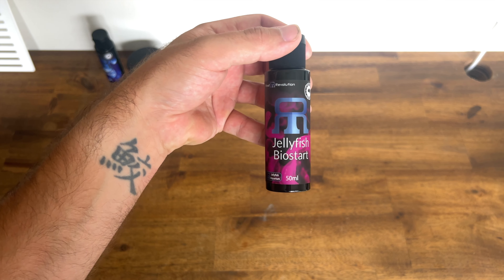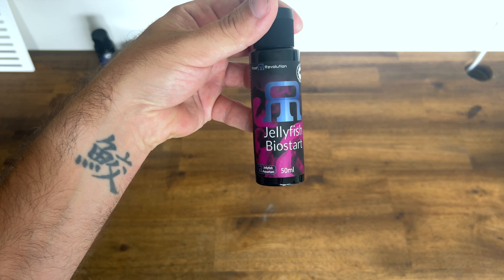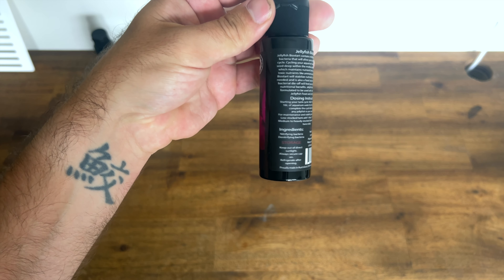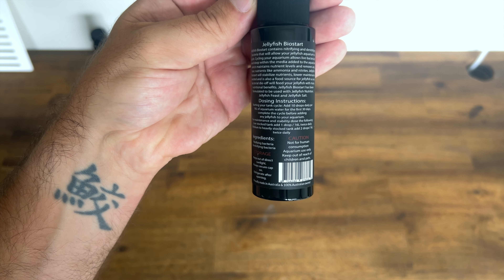Next up we have jellyfish Biostart. As mentioned, beneficial bacteria will be living within your filtration system. Jellyfish Biostart gives us a really good kickstart for the aquarium cycle that we need to achieve.